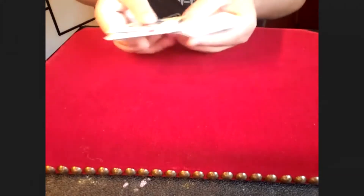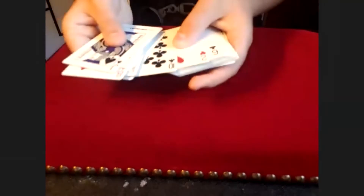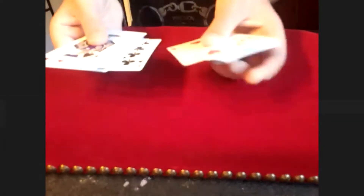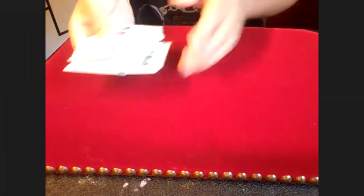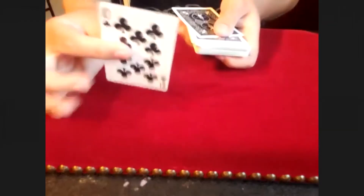When they put it on top and you cut the deck, you're looking for the two of hearts and they can seriously cut this deck as many times as they want — they're not going to separate those two cards from each other. So when you find the two of hearts, you're eyeballing their card — the ten of clubs — and you cut the deck, putting the two of hearts on the bottom, leaving their ten of clubs on top.